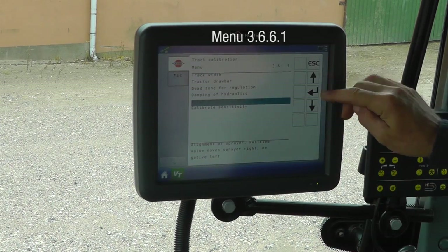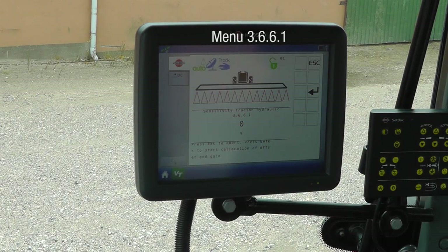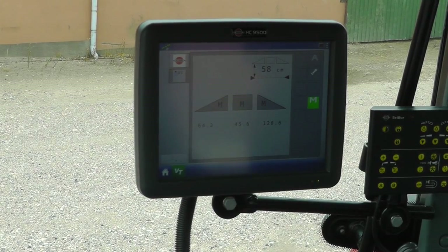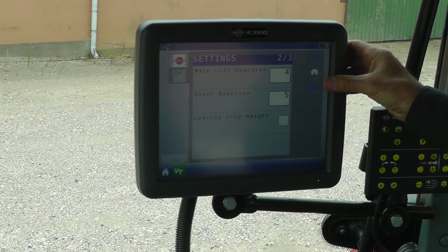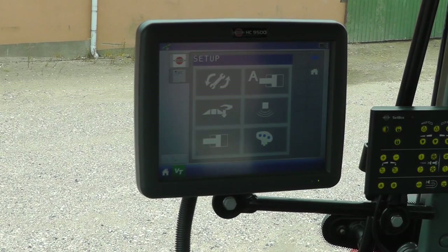Finally, I have the sensitivity test, and here I need to start the tractor and run through the information on the menu to do this. This is best done in the field itself. The same goes for the boom management system — do the calibration on bare ground. Open the menu, choose the retune symbol, and follow the on-screen instructions.